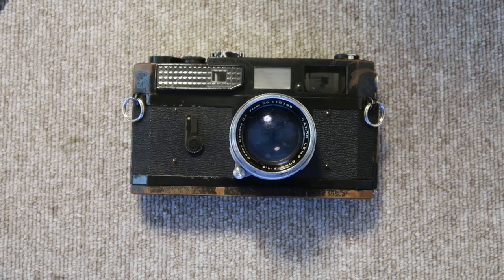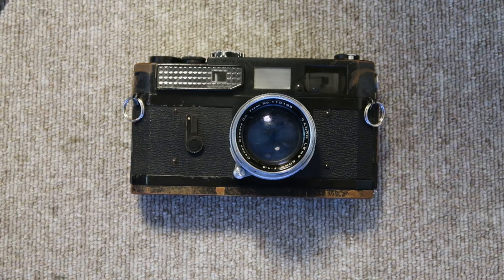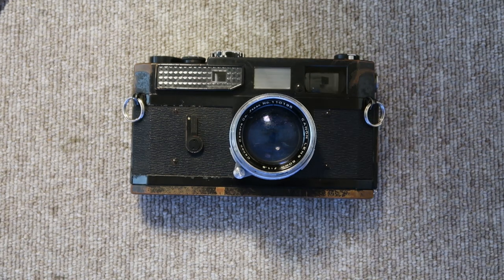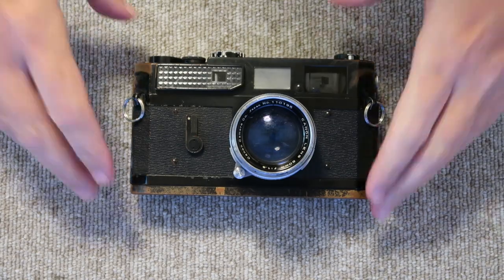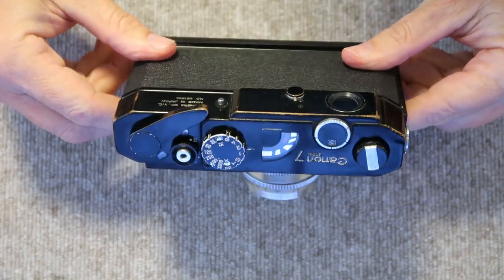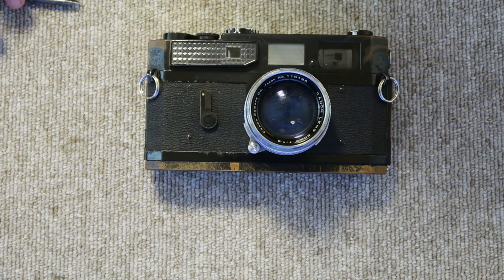Hello again everyone from Tokyo, Japan and welcome back to Japan Vintage Camera. Today's video is another instructional video from a request I got from someone a while back asking me to show a video about how to overhaul a Canon 7 rangefinder camera. It just so happens I got this old Canon 7 in the mail the other day — it's a black paint model, though much of the black paint has worn off.